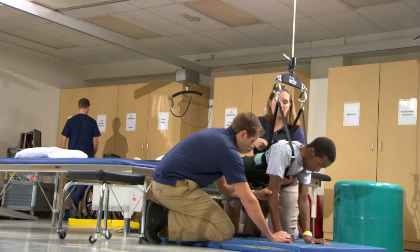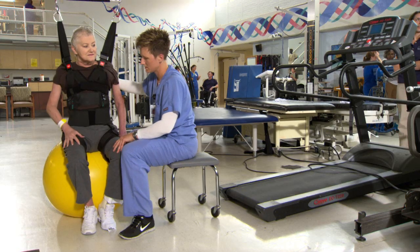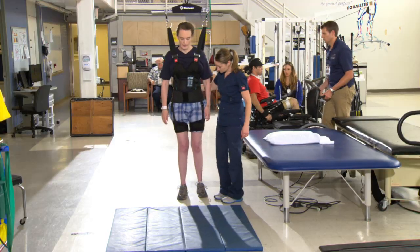I think the Vector is a very versatile piece of equipment that allows us not only to focus on gait training but to look at other functional activities in different positions such as tall kneeling, quadruped, half kneeling, even sit and balance activities as well as standing and walking. We've used it with all levels and abilities of patients, and it's allowed us to really facilitate their independence.